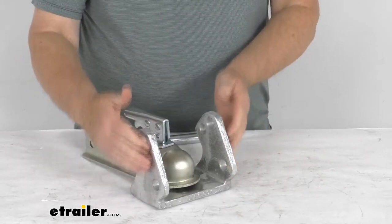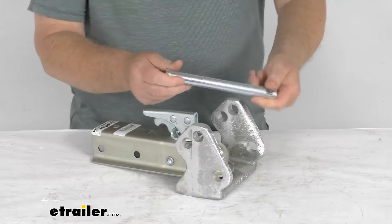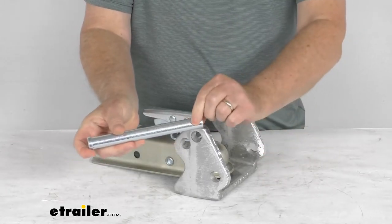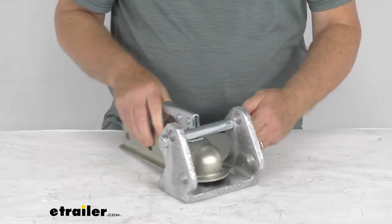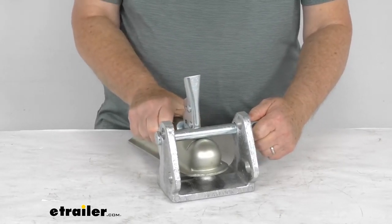The sides of the lock will surround the coupler, and then you have the three different sets of holes that you need to slide this pin through. This is a 3/4 inch diameter hardened steel pin that slides through the holes, and it has a hole on this side that you'll lock it in place. You can see how it goes over there — and even if you unlatch the coupler, it won't raise up, so you still can't take the lock off.